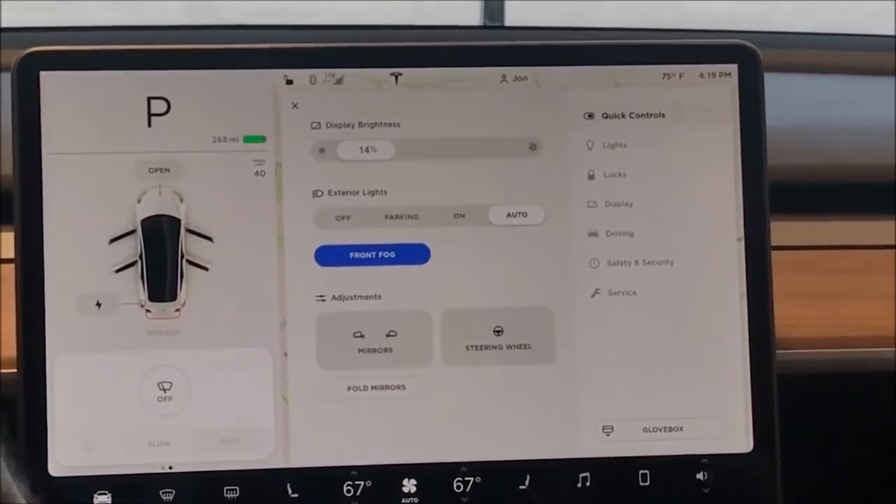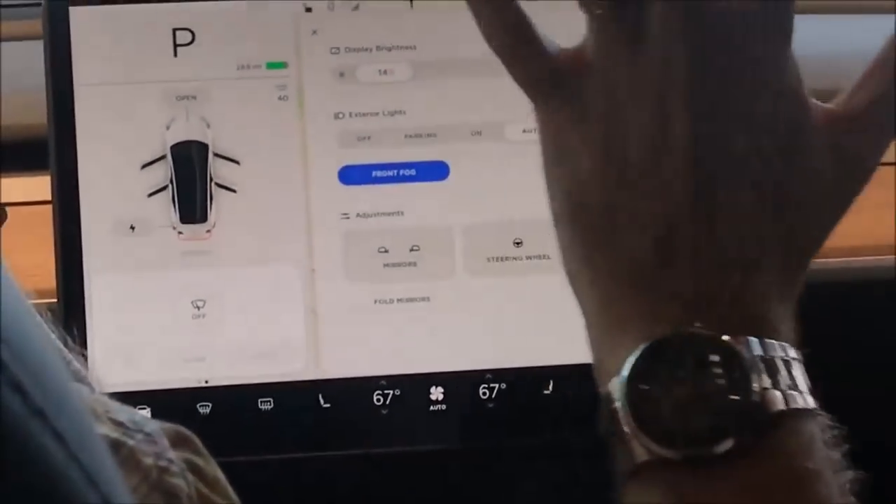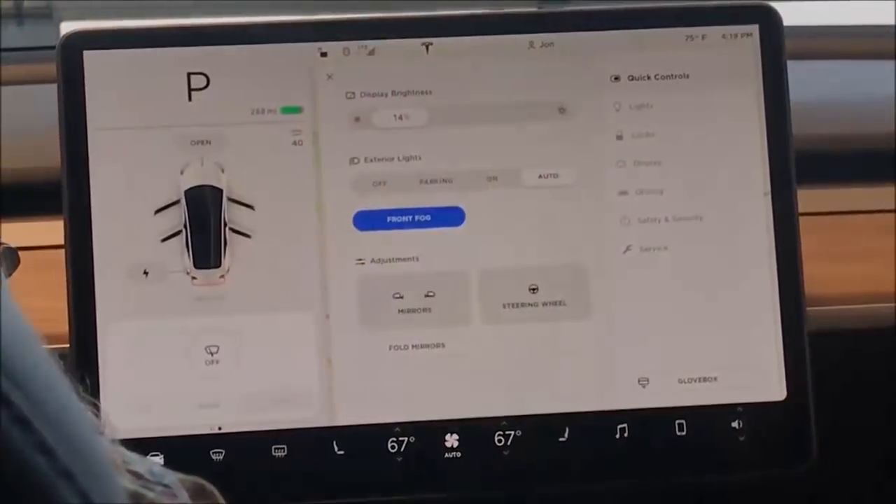I need to double check, but they may have fixed the 12-volt issue that I was telling you about. So I'll double check on that. If not, just keep charge on it.